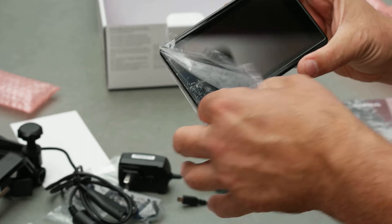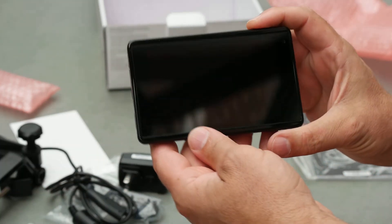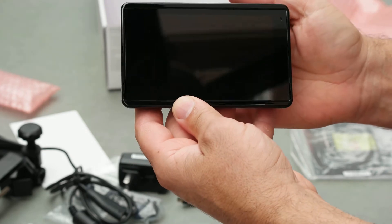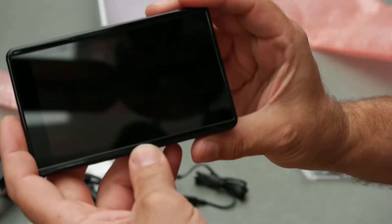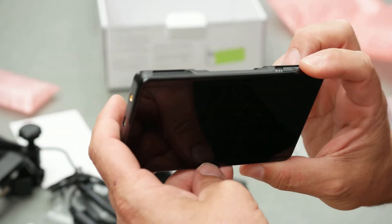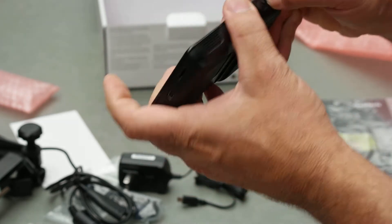The dimensions on this are 5.5 inches wide by 3.4 inches high, and then 0.8 inches deep. So pretty nice. Brand new. It's got a switch here — that must be for the battery.